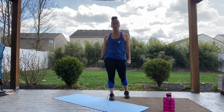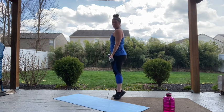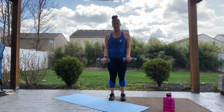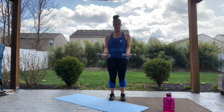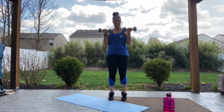Next we're going into a calf raise with a curl. Palms are going to face forward, and all we're doing is raising up onto those toes into a calf raise while we curl. So you're just raising and lowering — up and down. Belly is braced, standing nice and tall, shoulders are down and back and locked into place. I'm starting and stopping those weights at the front of my thighs and at my shoulders. We've got 10 more seconds. Five, four, three, two, and one — relax.